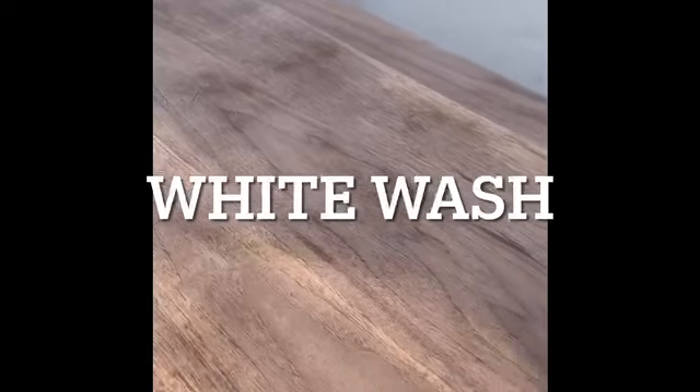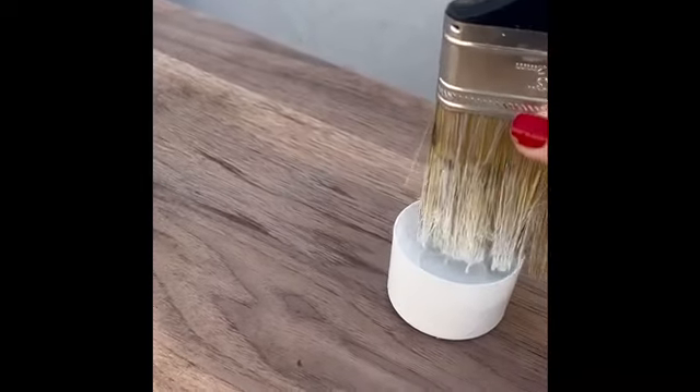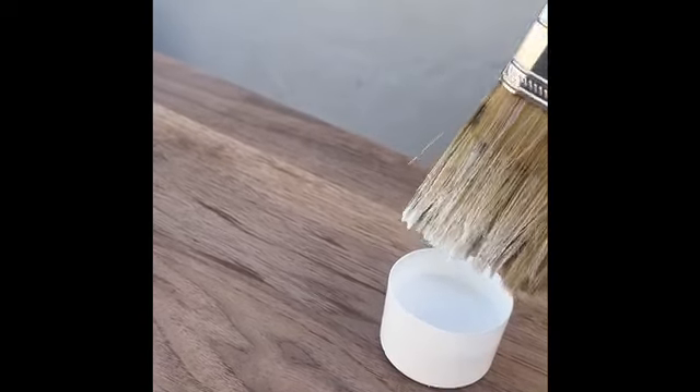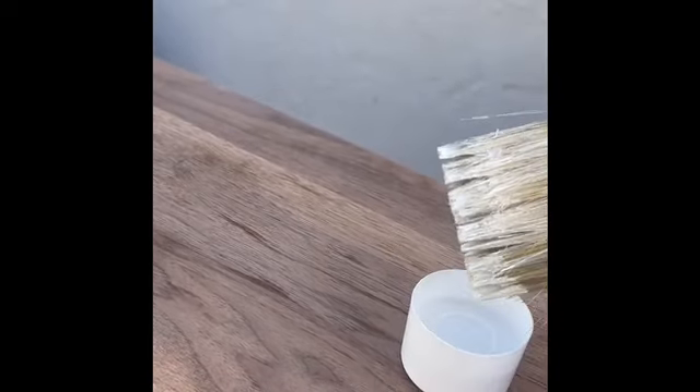For those who don't know, whitewash is basically taking paint and adding water to it — usually a 50/50 ratio, but it's really whatever is desired. It must be applied to bare wood; if the wood is painted it won't work. My top was completely bare since I sanded all the way down. I mixed 50/50 water and paint, ran a brush back and forth to cover the entire surface, then wiped it down with a towel. If the color wasn't satisfying, I repeated the process, added more paint, then let it dry and checked again. Once satisfied, let it dry completely and add a clear coat to seal it.